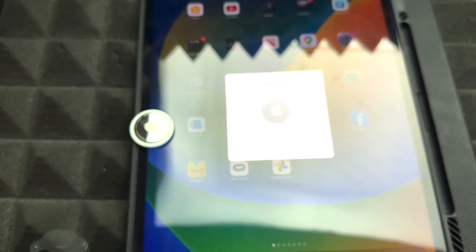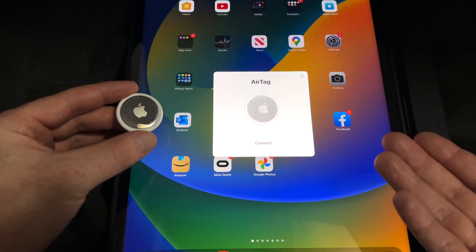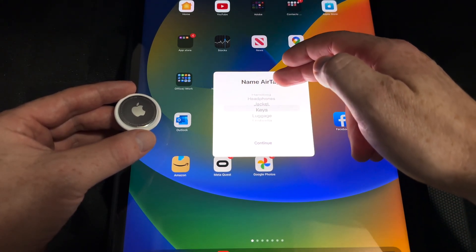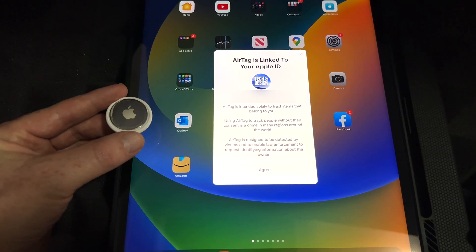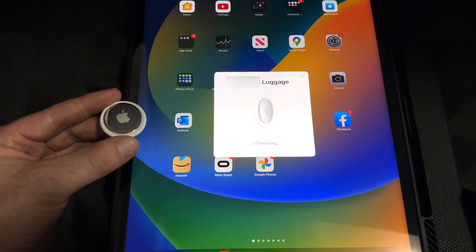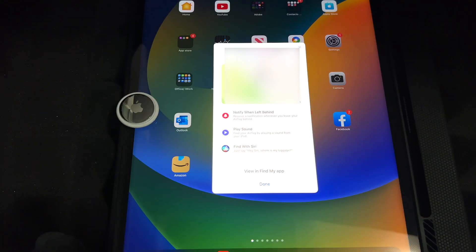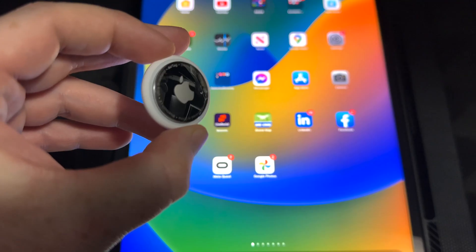I'm doing this with my iPad because it's a bigger screen so you can see a little better. All you have to do is press Connect, then select a label — you can change this later on. I'm just going to do Luggage for now. Once you do that, it'll say your AirTag is linked to this Apple ID, so go ahead and click Agree. Once you click Agree it's just going to connect your AirTag, so just have it beside your iPhone or iPad. Once it connects you'll see a confirmation — just press Done and you are in fact done.